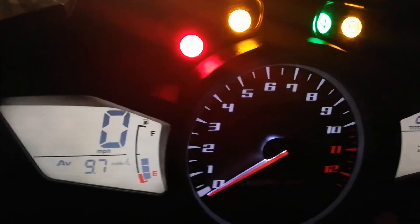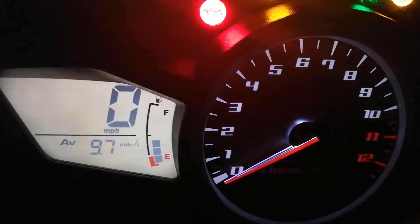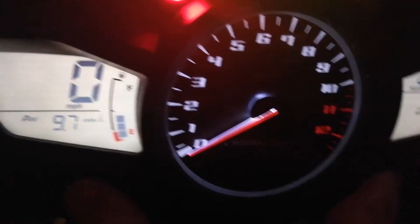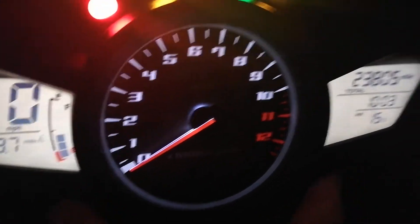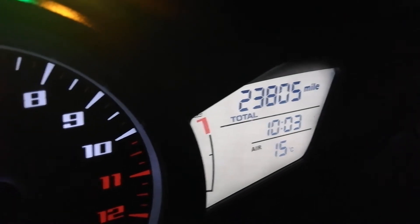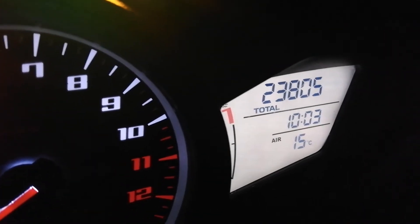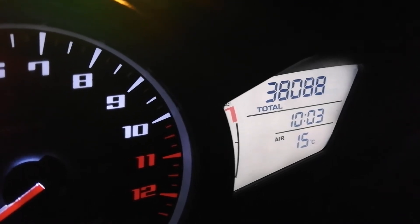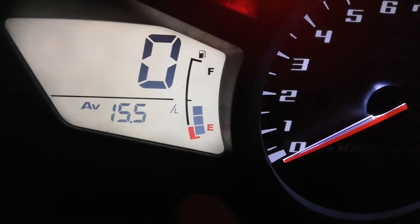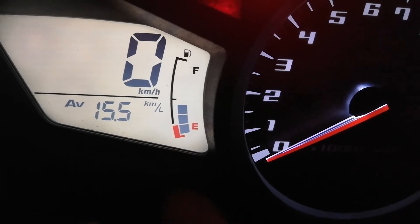So if I hold in both button B and button A together and press them in together, you'll see the miles change — it'll flash initially. Then press button B again and we go to kilometers.